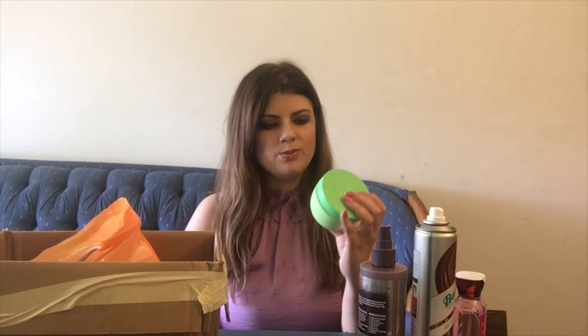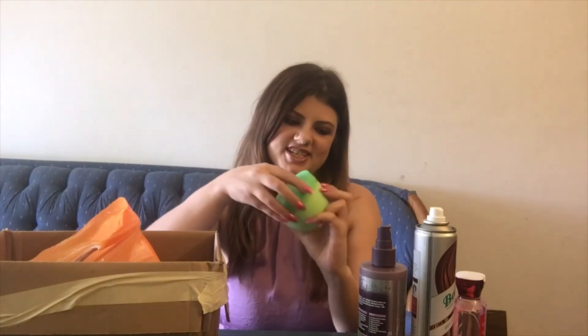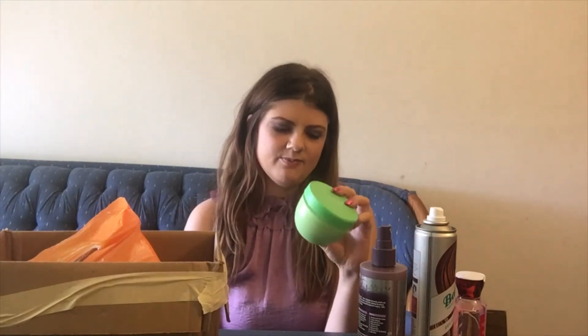Here we have a hair mask — this is the Briogeo Be Gentle, Be Kind in the Avocado Kiwi. I really like the scent; it makes your hair smell so good. I loved it so much that nothing was left behind — not a drop. I am trying out a different, slightly more affordable deep hair mask because I've been trying to cut back on some expenses and not buy high-end stuff when I can find alternatives.